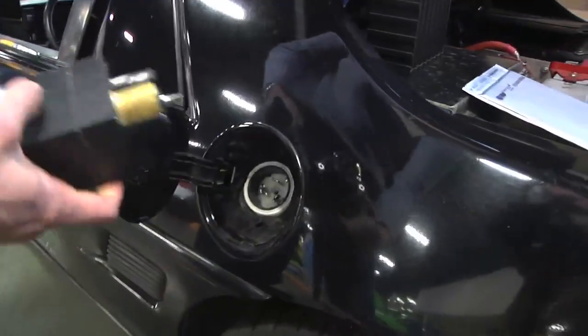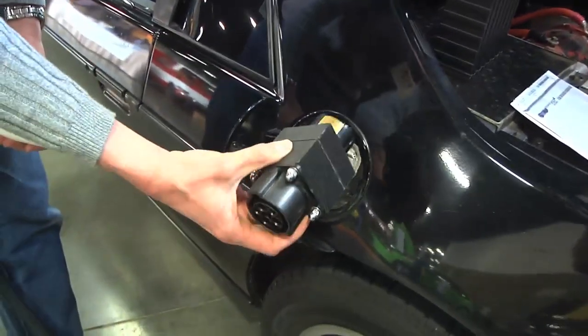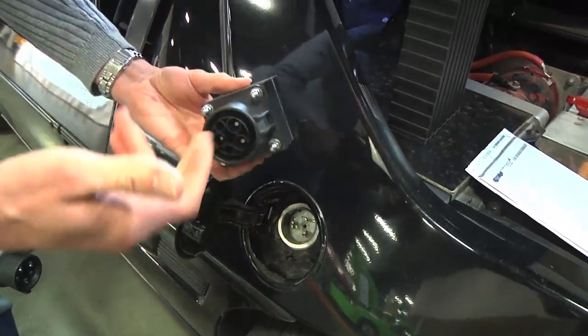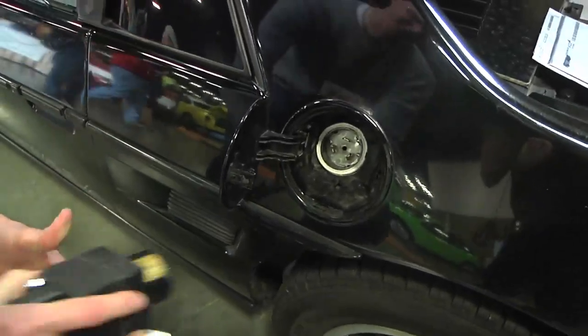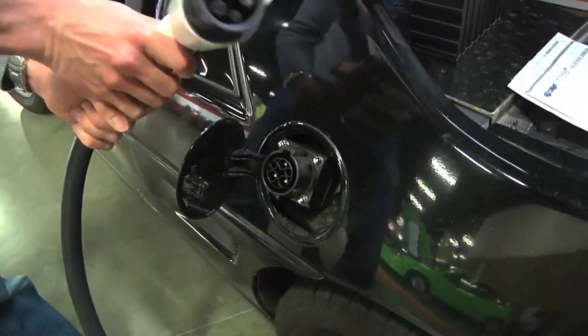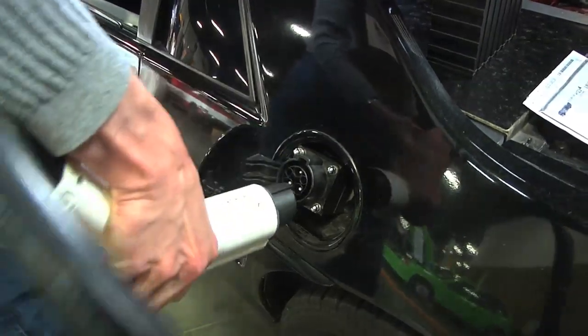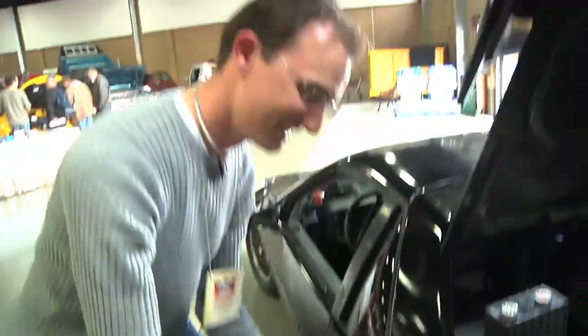I've made a J1772 adapter — I use a 50 amp inlet where the gas cap used to be. My company HPEV — high-performance electric vehicles at HPEV.com — sells these little adapters. This one was an early prototype, so normally you don't plug it in upside down, but it's gangsta style. We've got it running off a 240 volt feed here.